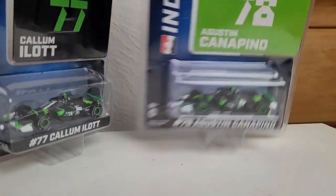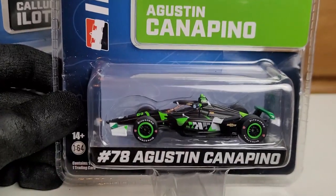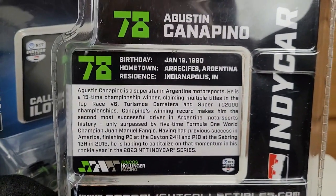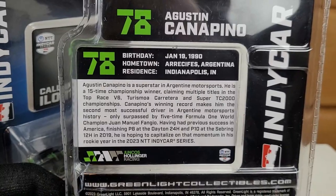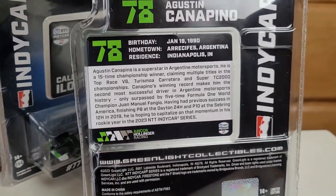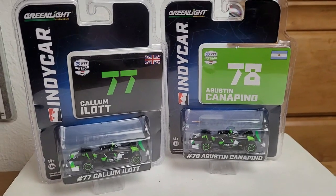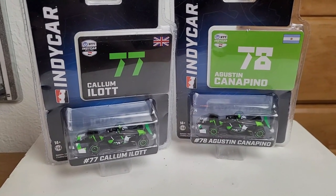Moving on to Augustin Canapino, one of the rookies for this year in the IndyCar series. It's pretty much exactly the same car but there is a small difference I'll showcase. For any big Argentinian fan, you probably know who Augustin Canapino is — this guy is a 15-time champion in touring cars, which is absolutely insane. Without further ado let's unbox these two diecasts from the 2023 Hoonigan Hollinger Racing lineup.